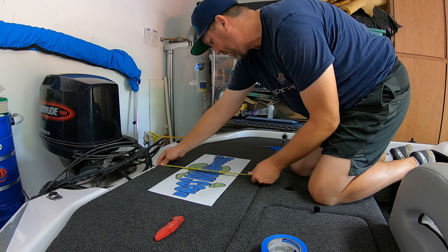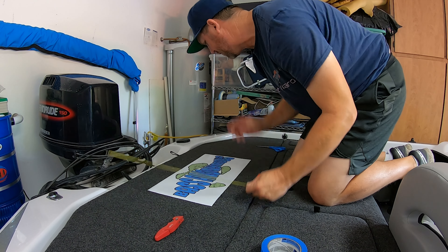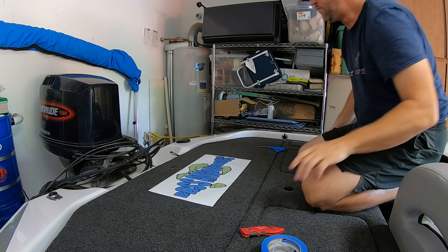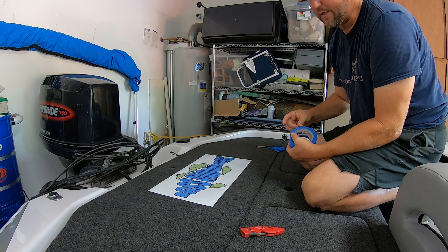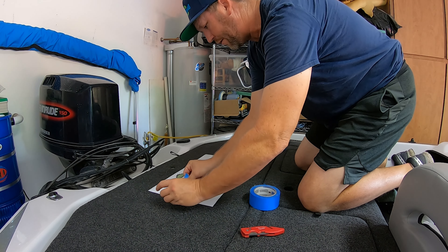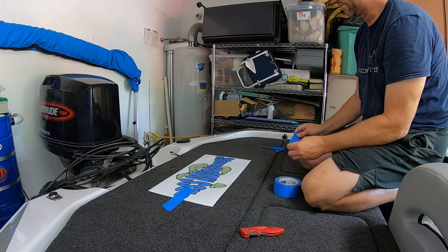Another way to do it is to measure to the middle over here and measure to the middle over here — we pretty much nailed it right there. So once you have your logo right where you want it, you're going to take two pieces of tape and put a piece of tape here and a piece of tape there to hold it in place, and also as a temporary marker so that you can line it up when you're done. Very carefully put your tape down without moving your graphic.